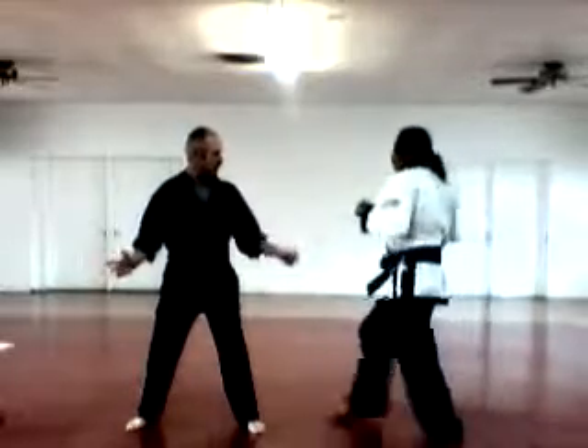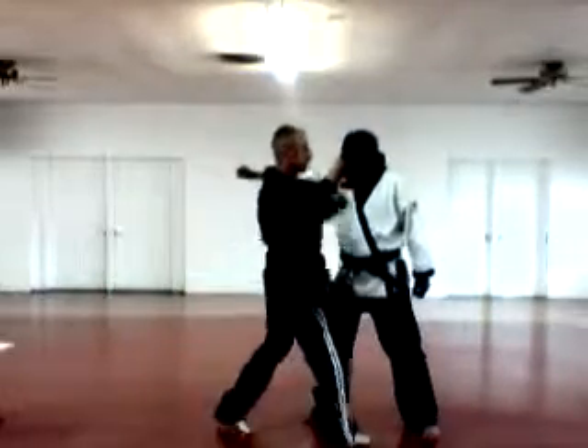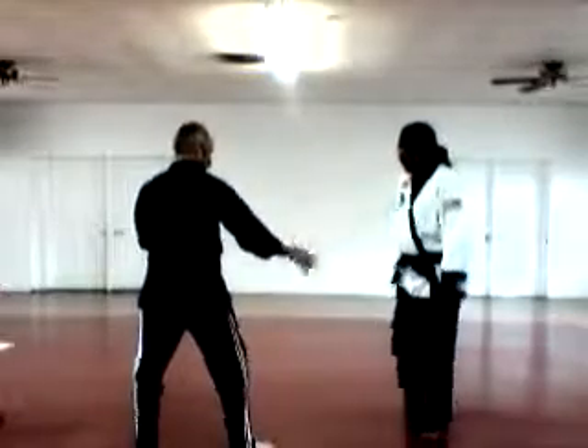He's punching with the left. Back knuckle, grab your head, elbow smash. Pressing Darts.